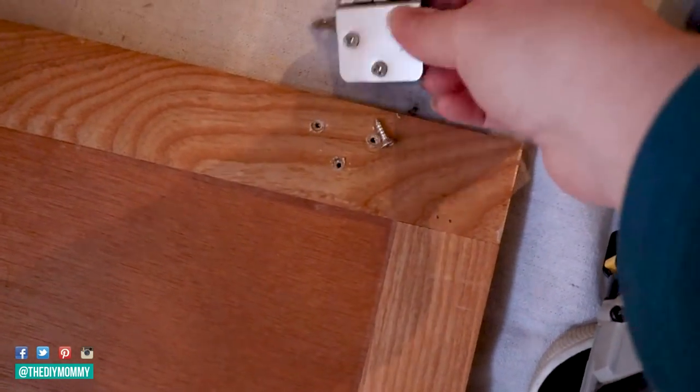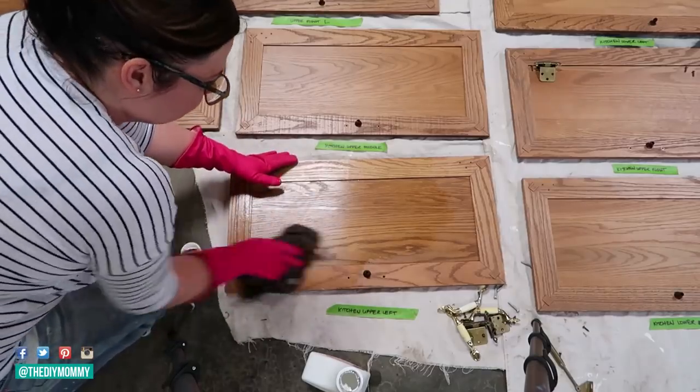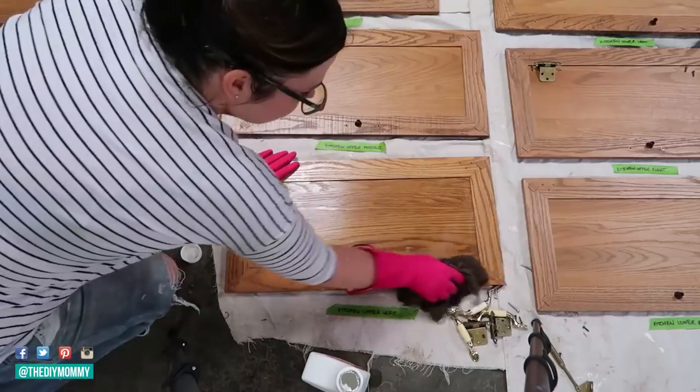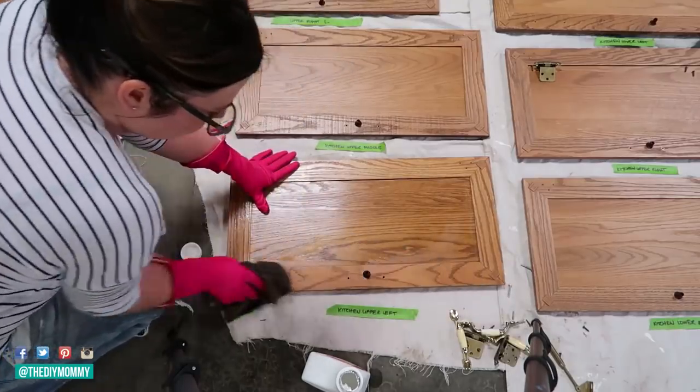Next, go ahead and clean all of your cabinetry with a degreasing cleaner. I use something called Crud Cutter — you can even use something like Windex. You just want to get all of the grease and dirt off of every single nook and cranny on your cabinetry. That's going to help your primer to stick and your paint to stick.